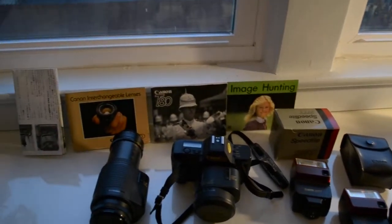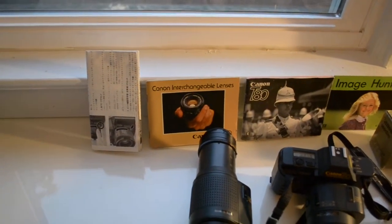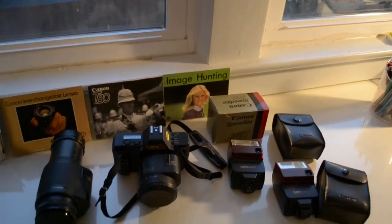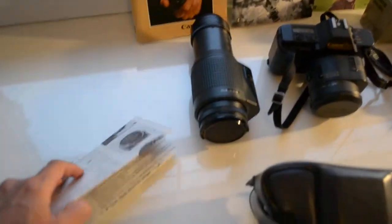It has all the original instructional materials: the manual, a catalog of the interchangeable lenses, and a little instructional on how to find images. It's also got the original case and the quick start manual. So everything is included.